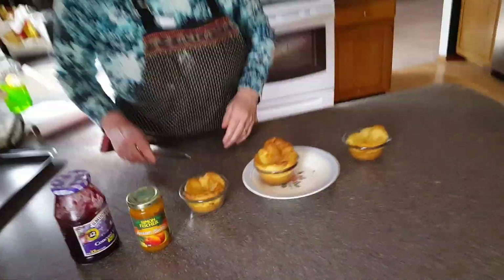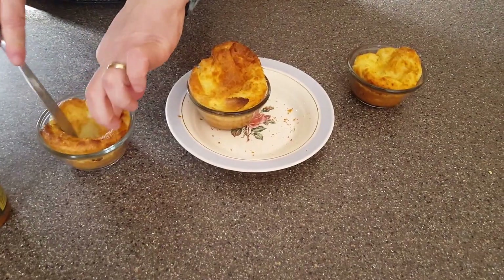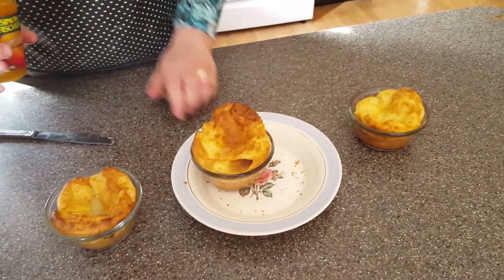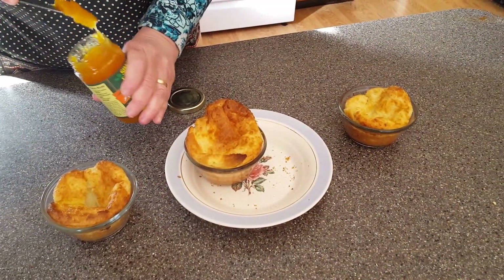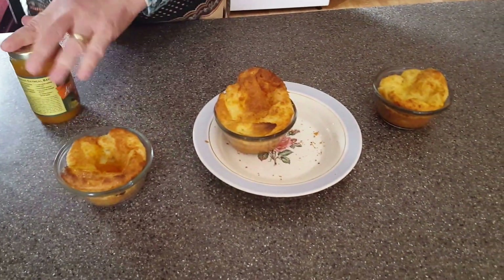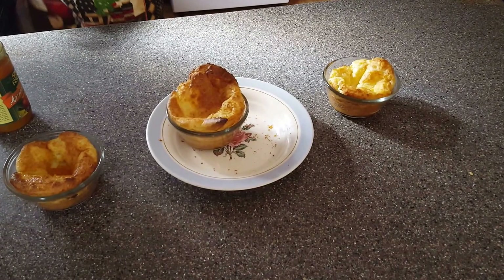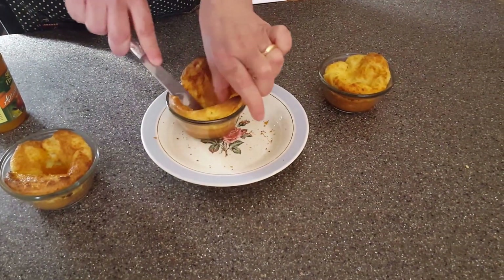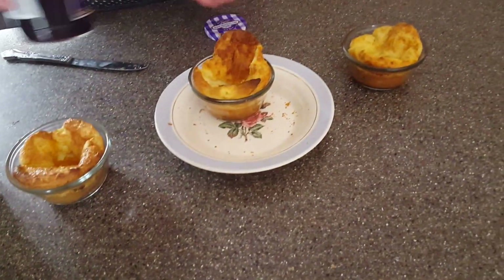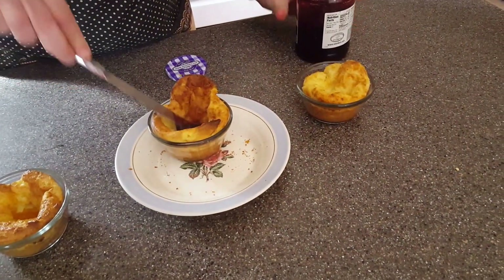Here we have homemade popovers — they're piping hot right now. Do not take them out of the custard cups because they're just going to fall apart and collapse. The best thing to put into a hot popover — eat it right out of the custard cups — is going to be either apricot jam or grape jam. I'll put in a little bit of apricot here. It smells so yummy. Let me wash this knife off because we don't want to mix jelly together. I'm going to put in grape jelly. Jelly is the best thing to have in popovers.